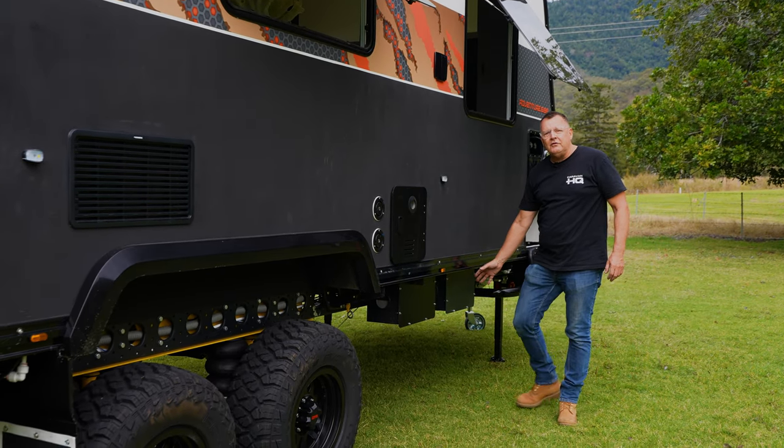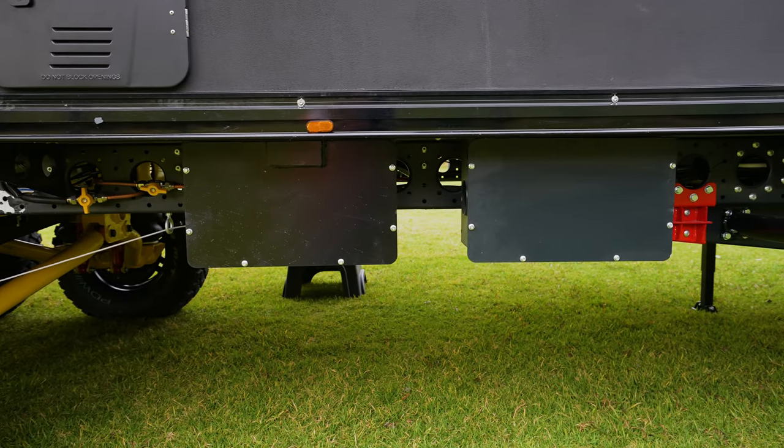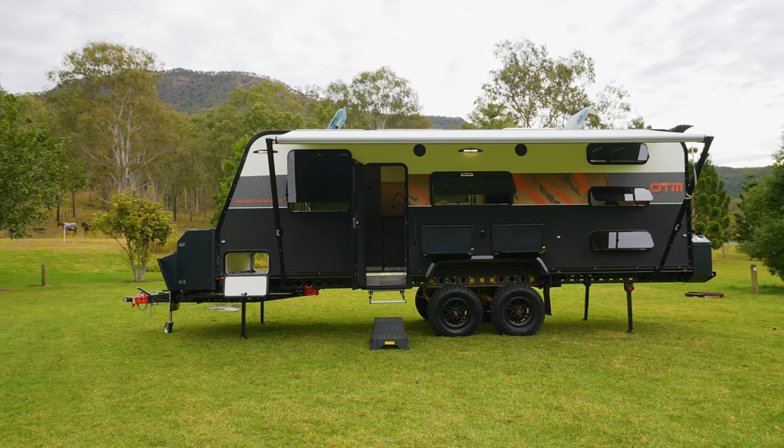Walking along you'll see two boxes — these are for the two 100-amp-hour lithium batteries. Great for continuous 12-volt power inside the caravan. It runs a 12-volt fridge and can be used with the inverter to run the air conditioner at night.